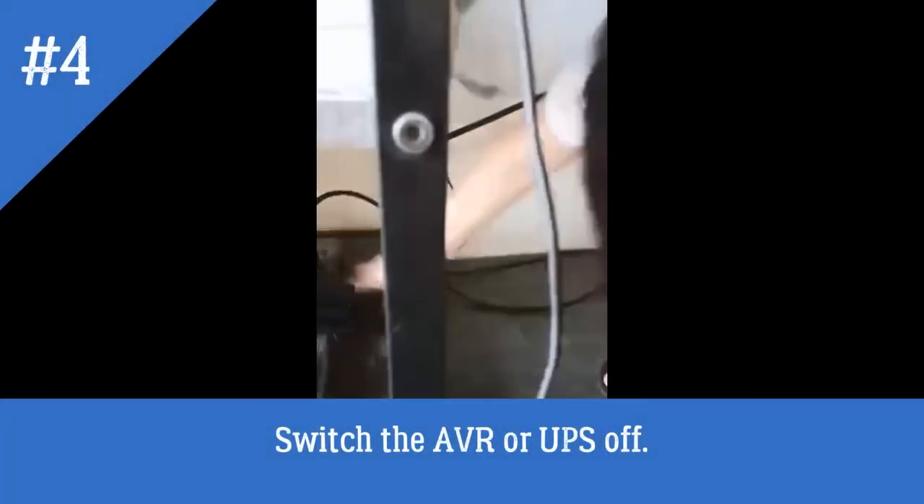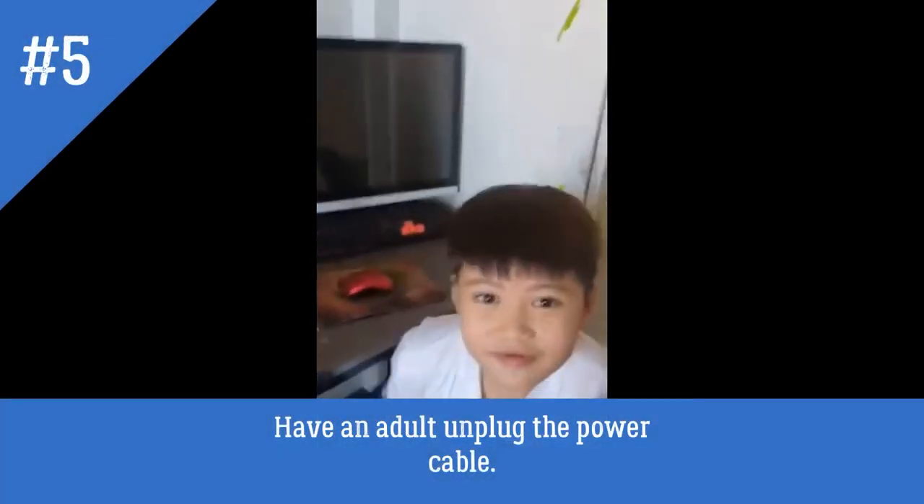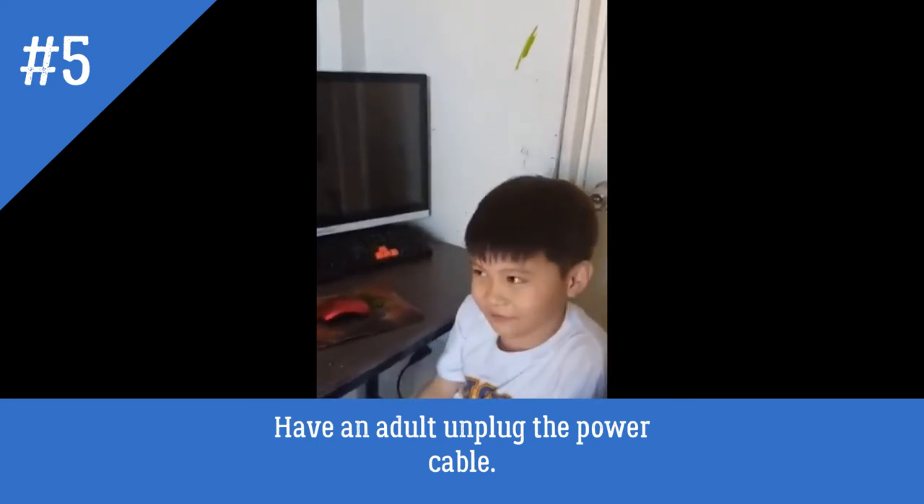switch the monitor off. Switch the AVR or UPS off. Have an adult unplug the power cable.